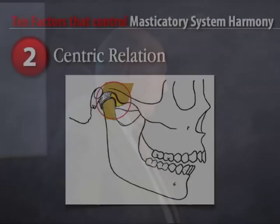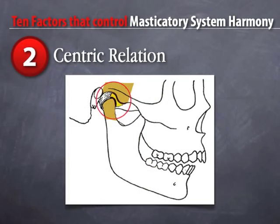Secondly, centric relation. We're going to spend a good bit of time on centric relation, because it's the single most important thing you have to know as a dentist. You have to know what it is, why it is, how to get it, how to verify it, and what happens if you can't get it or don't get it.